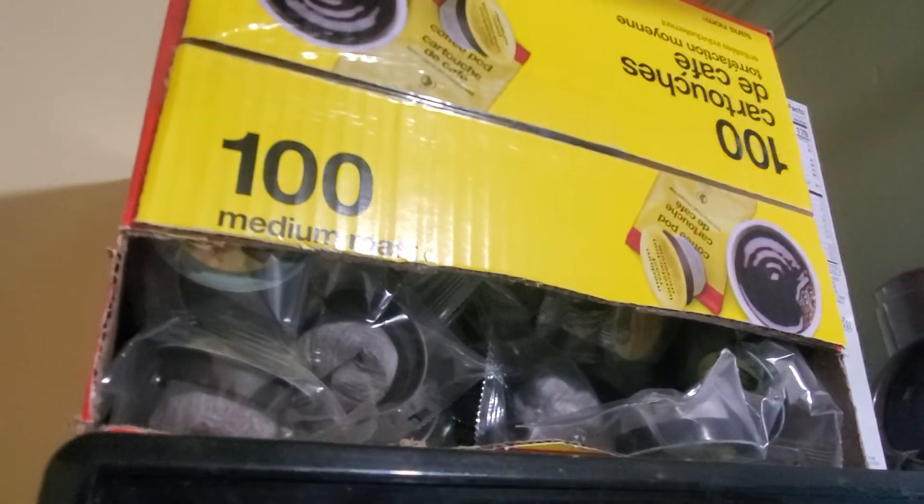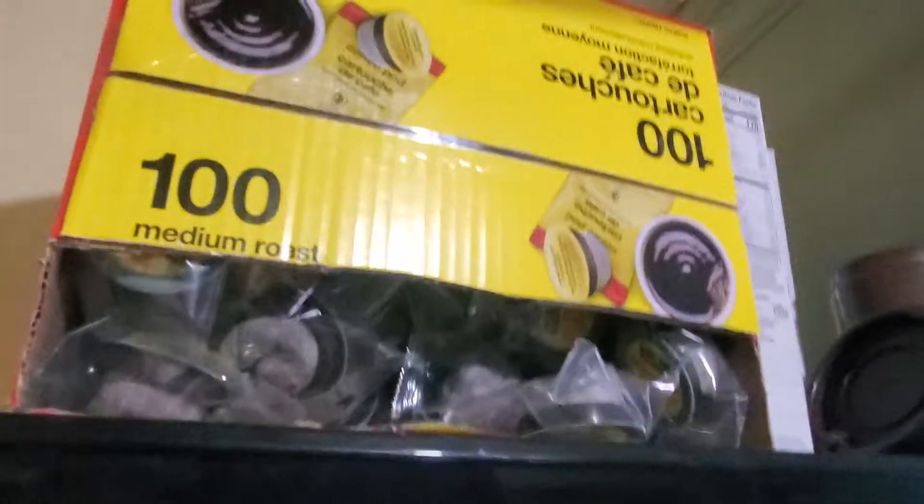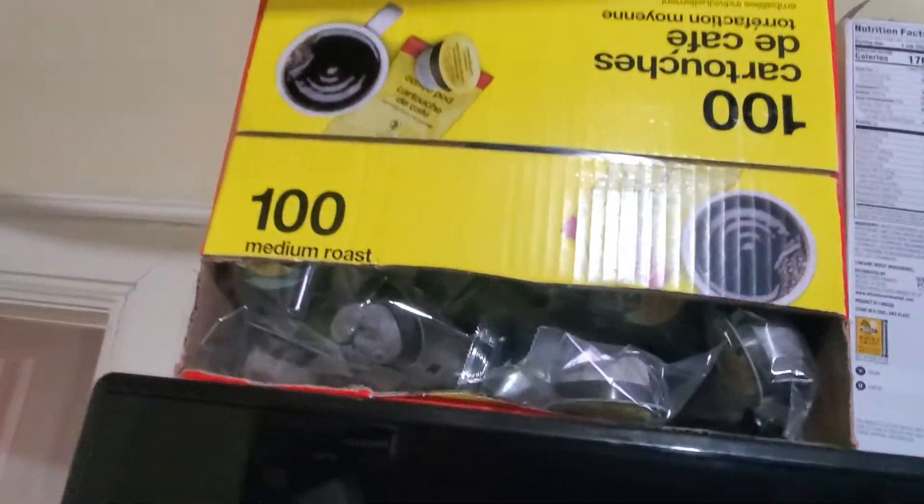That's my Ghetto K-Cup Pod Dispenser. Thanks for the quick video. Love you guys. Talk soon.